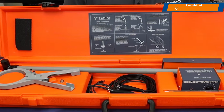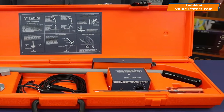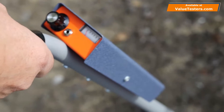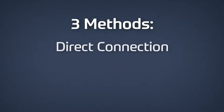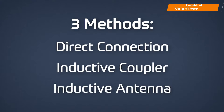The Model 501 Tracker is an excellent all-purpose cable and pipe locating system. The transmitter's high frequency output is well suited for locating very high resistance wire paths. The three methods of applying transmitter and tone include direct connection, the inductive coupler, and the inductive antenna.